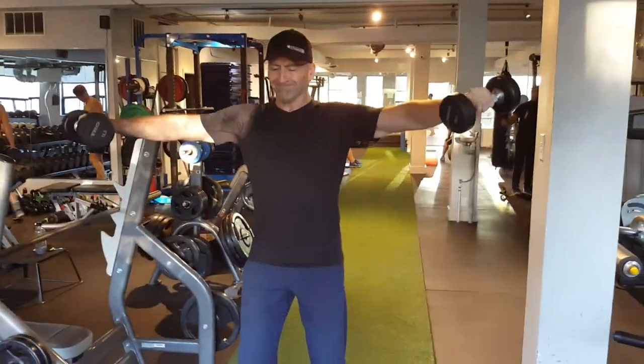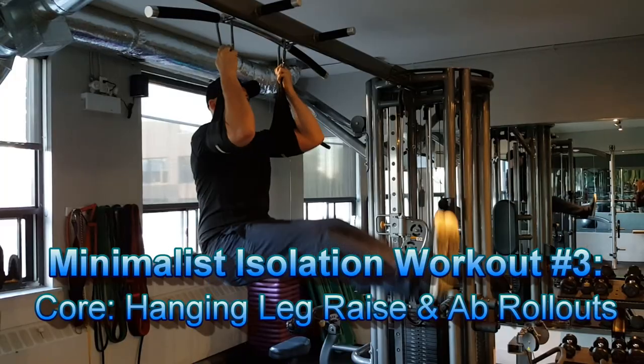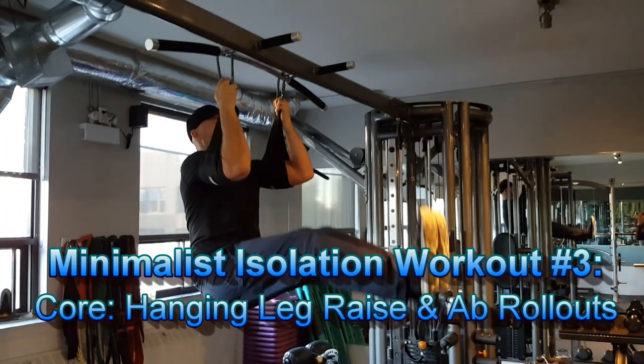Finally, one of the isolation workouts I would usually do is for core, and two of my go-to exercises are hanging leg raises and ab wheel rollouts.